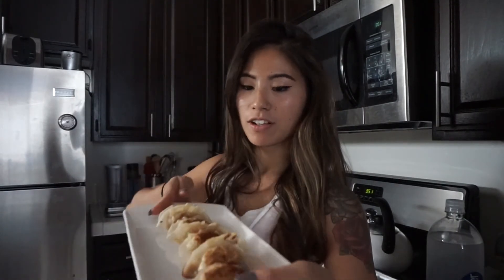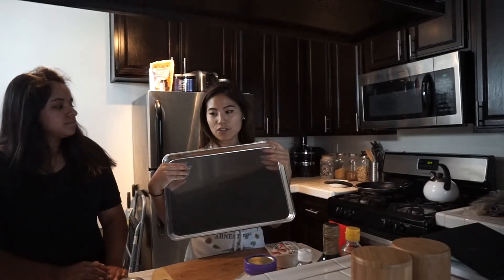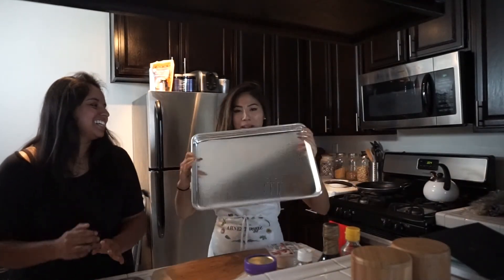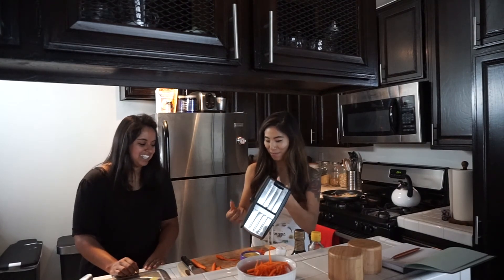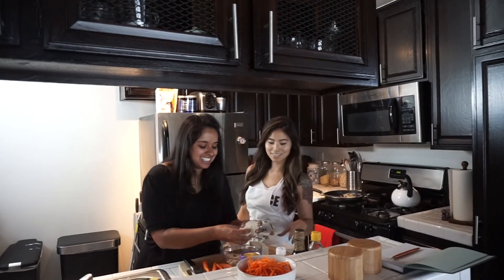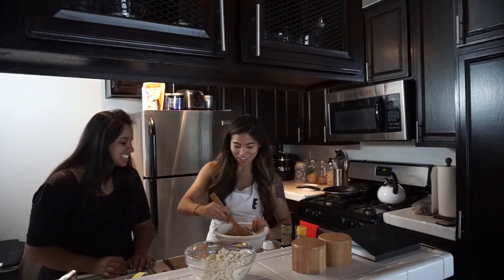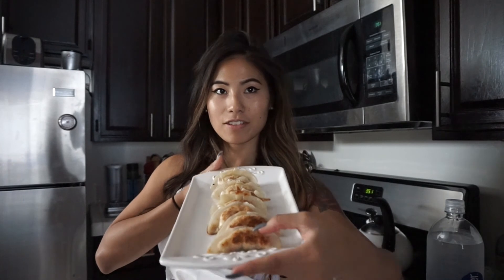Now we're going to make the dipping sauce. These little nuggets — put them on a sheet. Moving on, putting them on a sheet. Which one should we do first — the fry? Let's make sure we're not cutting any fingers off before we cut all the fingers off. I can just eat that with rice. It's like a stir fry. These are the final product — can you see it?